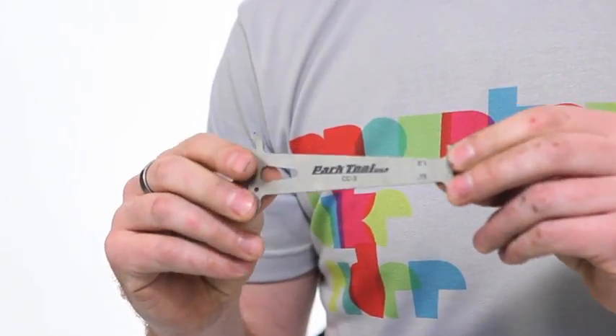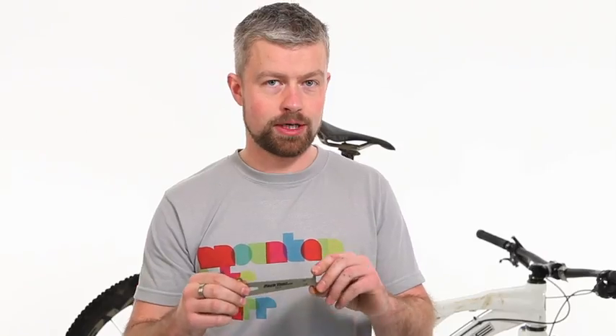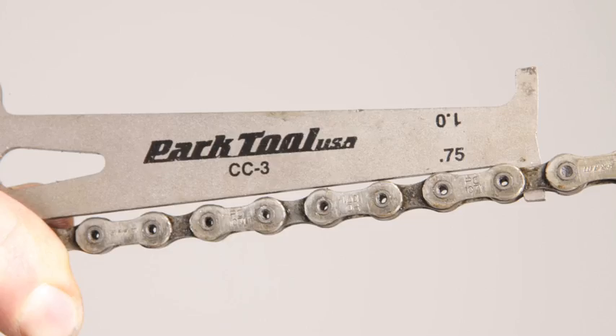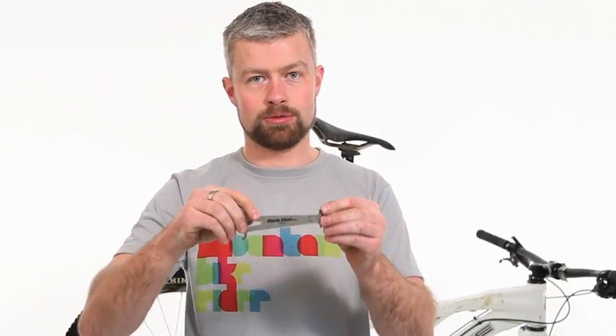In order to check the state of wear of your chain you're going to need a chain checker. This simple one from Park is one of my favourites. It will show three states of wear: either not worn at all, where the chain tool will not sit in the chain; worn to 0.75%, which means it'll sit in on that side; or worn to 1%, which means it'll sit in on that side.